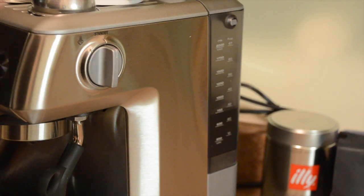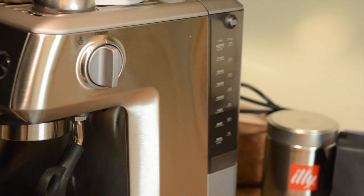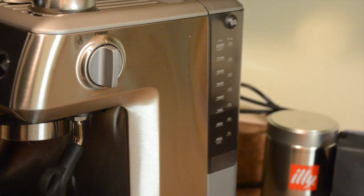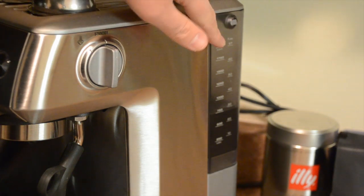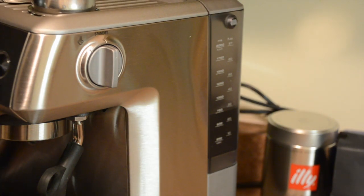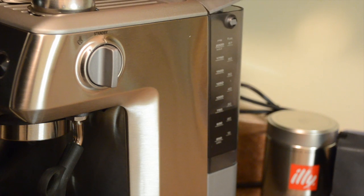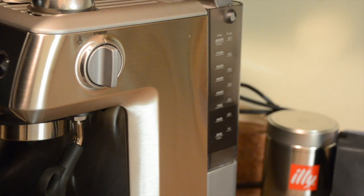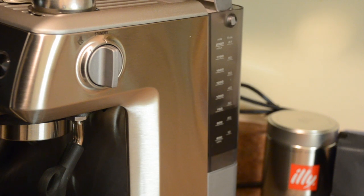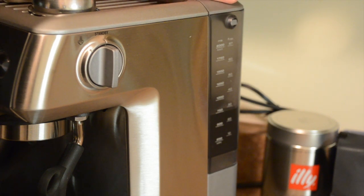On the side of the machine, we have our water tank in the back. It's a very large water tank — 67 fluid ounces, which is definitely a great size for this machine. You can go ahead and fill it from the back while it's in place, or it is also removable. Just give it a little pull up and you can remove it to clean it as well as change the water filter.